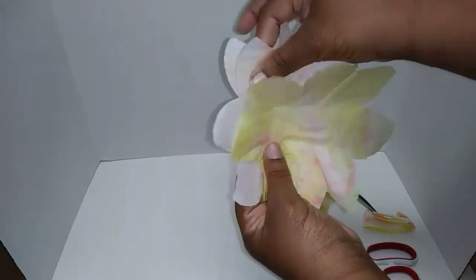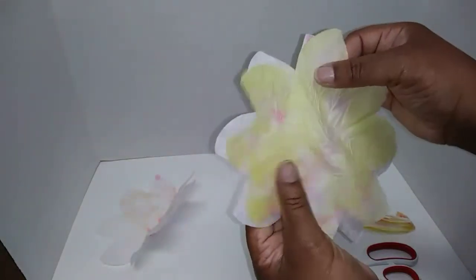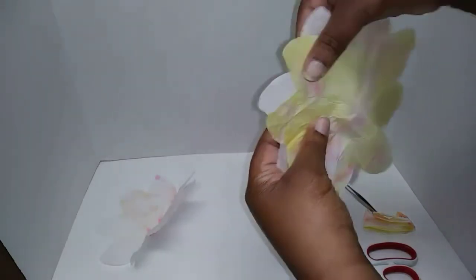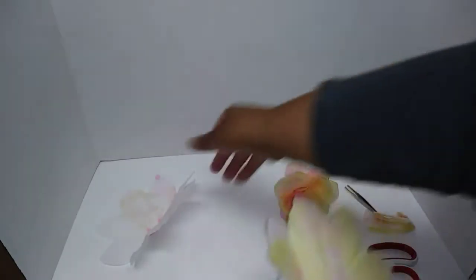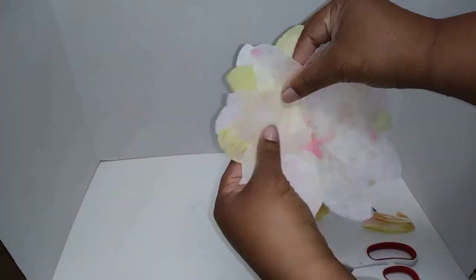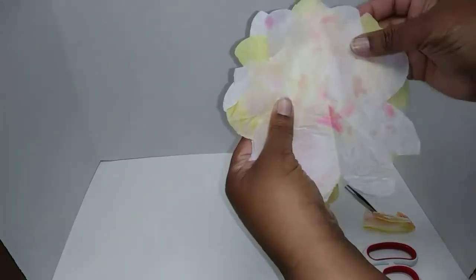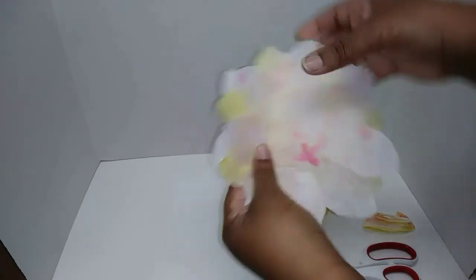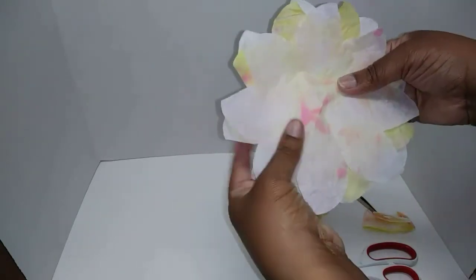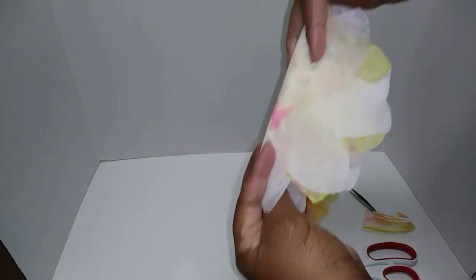Now this is the fun part. You're going to take all three and arrange them so they're not perfectly on top of each other. Put the yellow one in the middle, and space them out at different angles and placements — just do it like how you see it's done.